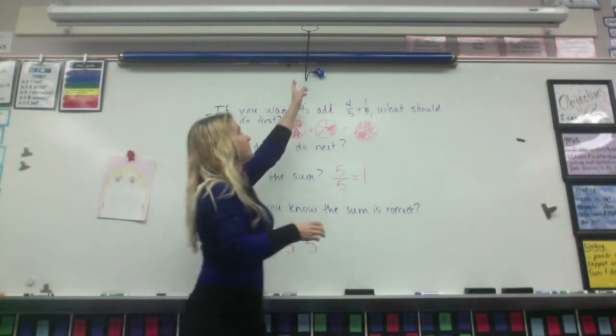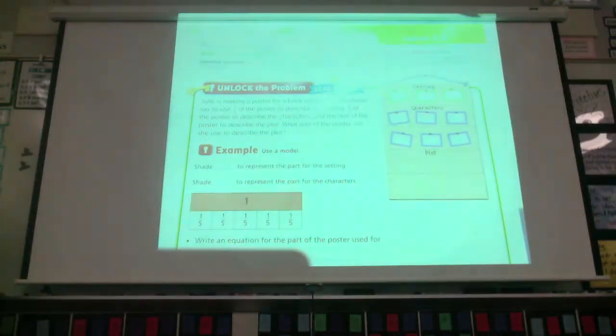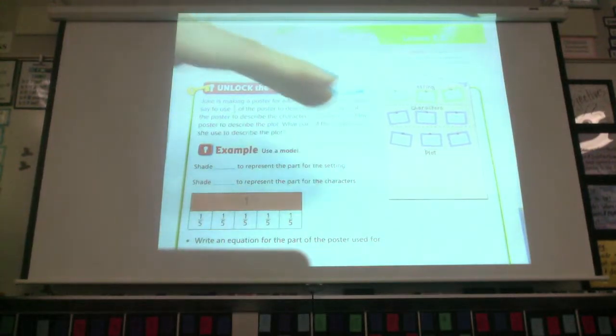Alright, we are going to be doing seven-five today. Julie is making a poster for a book report. The directions say to use one-fifth of the poster to describe the setting, two-fifths of the poster to describe the characters, and the rest of the poster to describe the plot. What part of the poster will she use to describe the plot? So one method is to draw a model.